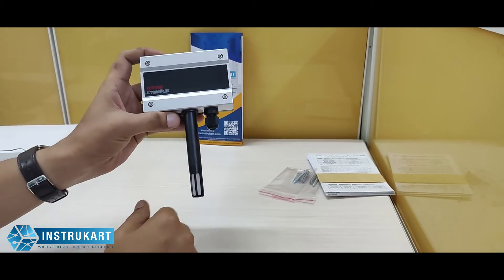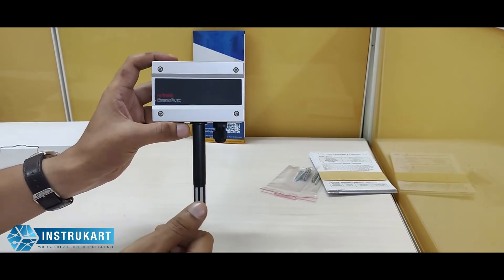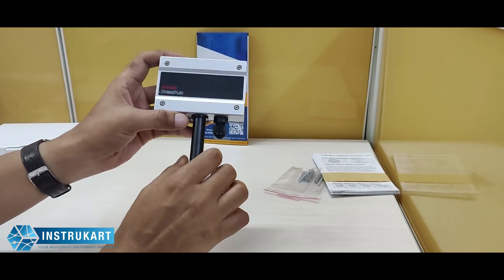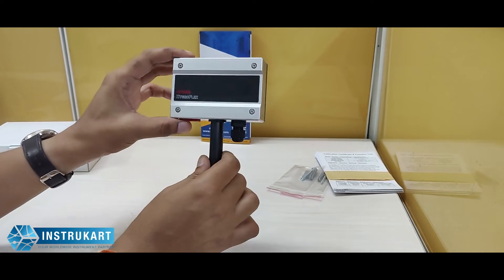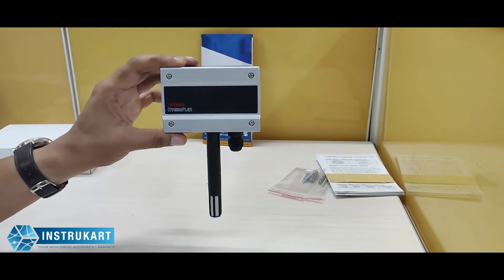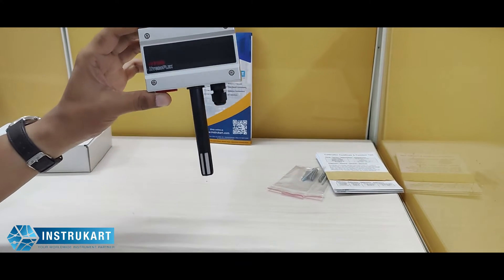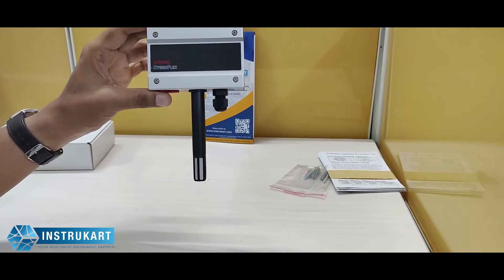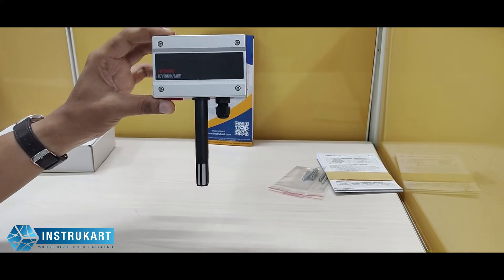In the HF120 range we have different models depending on what the user requires. It comes with a display or non-display option — this one being the non-display. We also have an LCD display option and a duct mounting version. The device is available in two-wire or three-wire type depending on the model chosen.